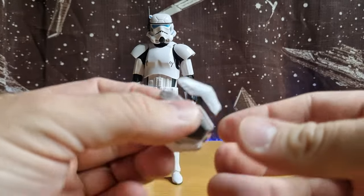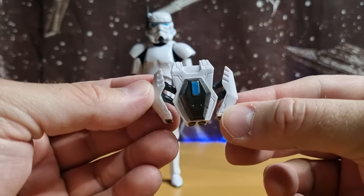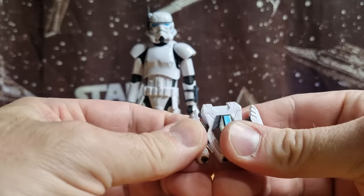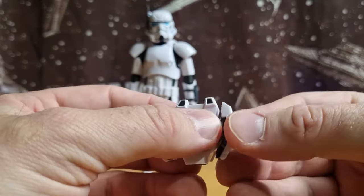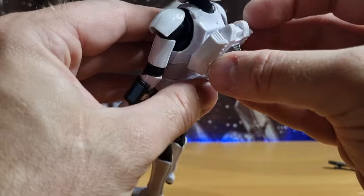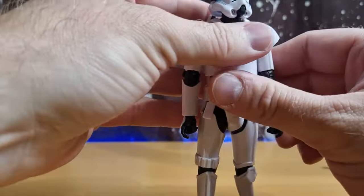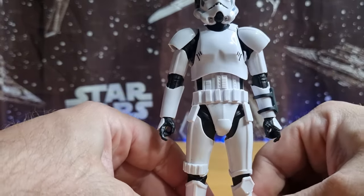Yeah, they sort of go that way — they do pop out. I think they're designed to just sit like that, but they do slide back in. Instead of having a big ugly peg and peg hole on the stormtrooper, they've made it plug-and-play — it just slots and pushes into that groove and sits nicely on the back. It's not going to come off, which is good. Knowing me, I'll probably end up gluing it on — I hate losing things and hate accessories falling off.